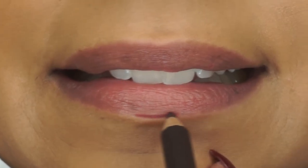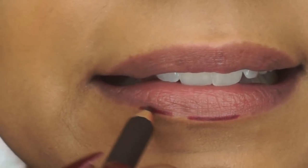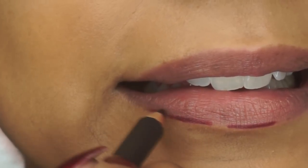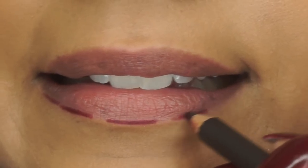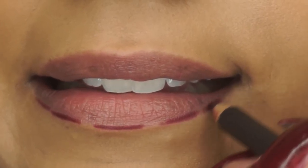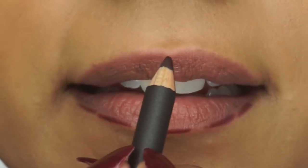This one is Night Moth by MAC, and I'm drawing some lines on my lower lip because to me this is the hardest part when applying lip liner, and later on I will be connecting those lines together. And then I'm just lining my upper lip.